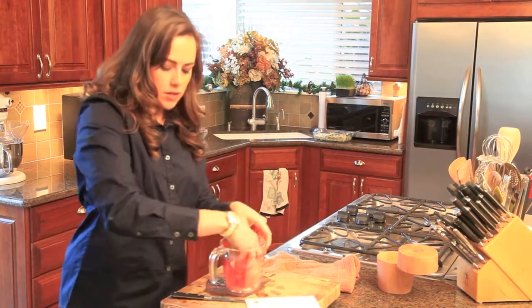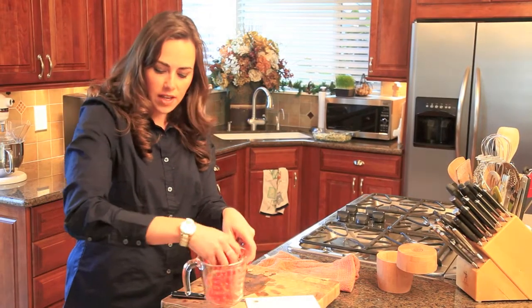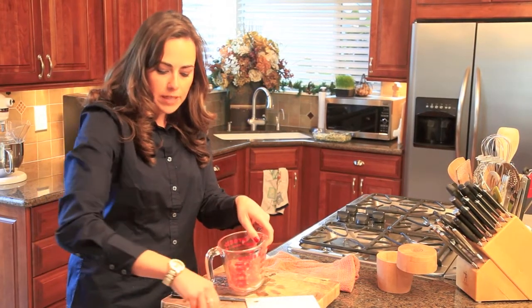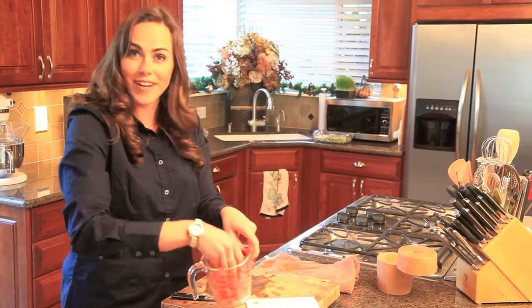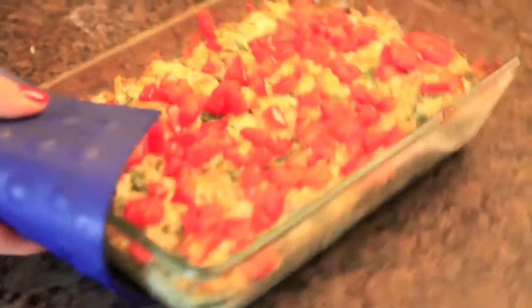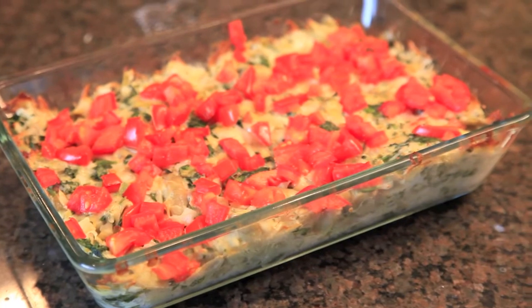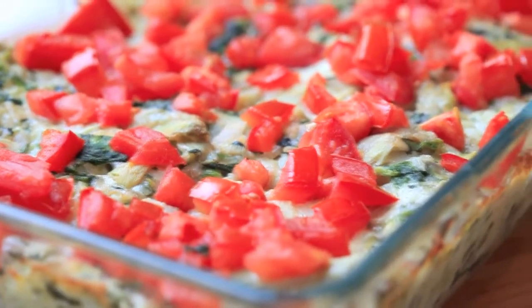Now I'm just going to top it with the tomatoes — right over the top — and then it's going back into the oven until it's nice and bubbly all throughout. This is my delicious spinach artichoke dip: easy on your waistline and easy on your time. For more recipes, check out thelatekitchen.com.